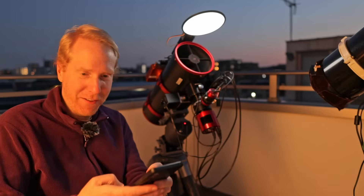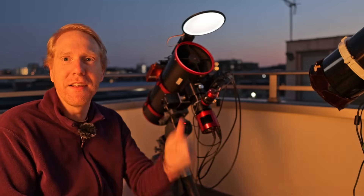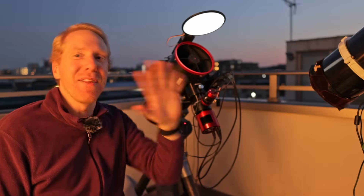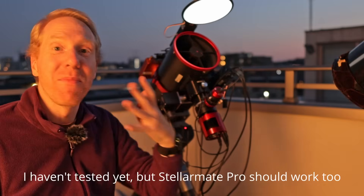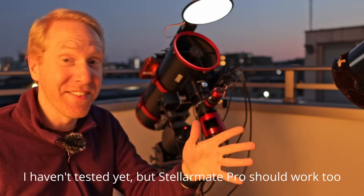I can also say 'change the brightness of the light because it's too bright' and set it to roughly a quarter brightness — and there it is, quarter brightness. Everything is controlled directly from a PC, and software like Nina can take full advantage of it, including the Nina flat wizard.